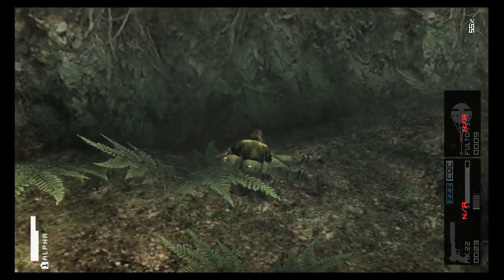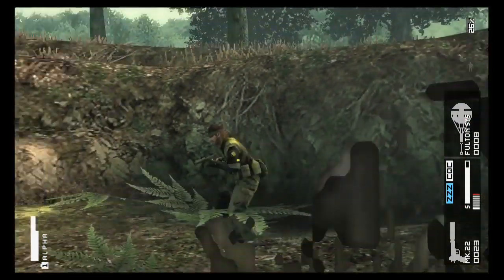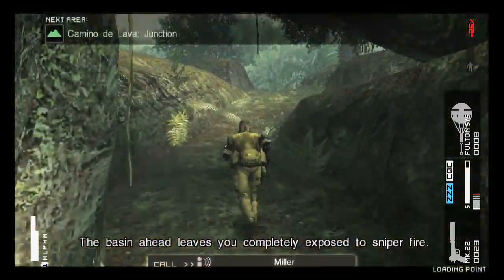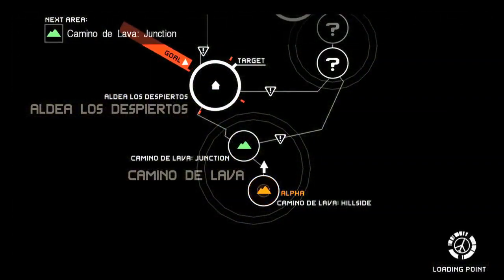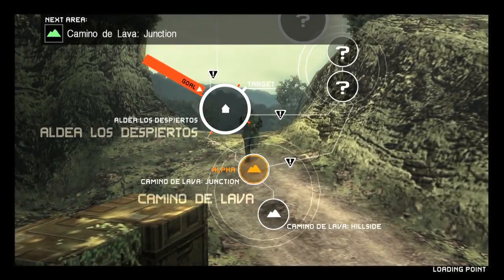One thing I'm going to point out is that I'm using this balloon thing you see right there. For those who haven't played Peace Walker, that's something new to Peace Walker where you can actually recruit soldiers to your Mother Base and build your own army. You are Naked Snake, you are Big Boss, and you're kind of building your Outer Heaven — that's what this game is all about.